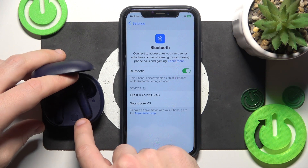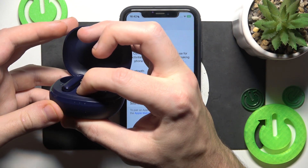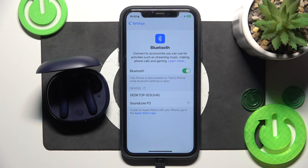If it doesn't want to enter pairing mode, just press the connection button once, twice, and three times. After that it should appear in the device list. Now click on it.